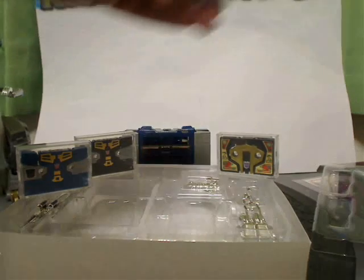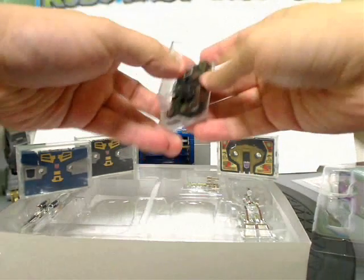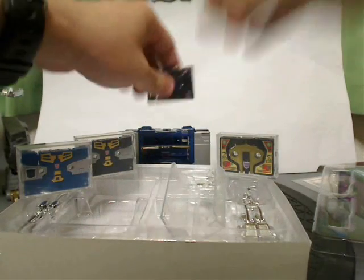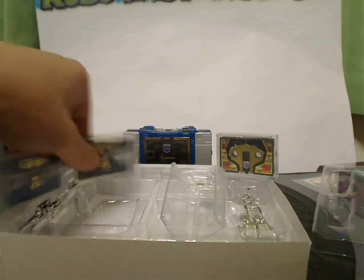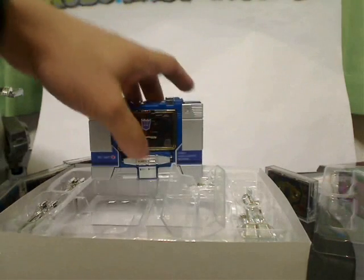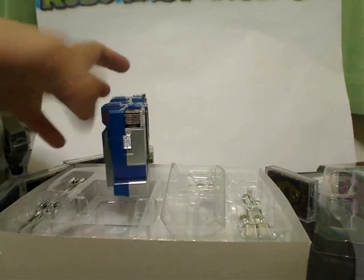Let's show that they actually fit inside of a Soundwave there — there's Ravage. Alright, there's nothing working there but it fits inside there nice and flat.